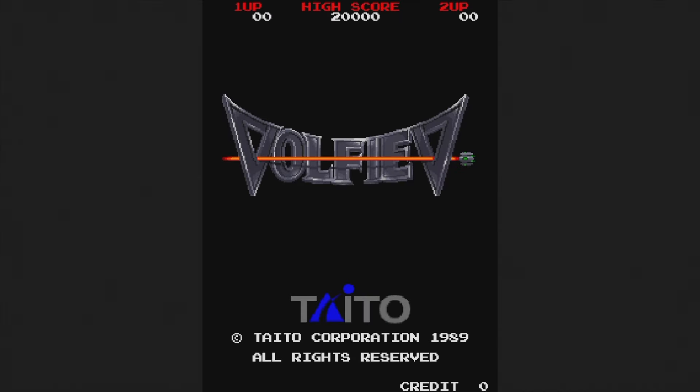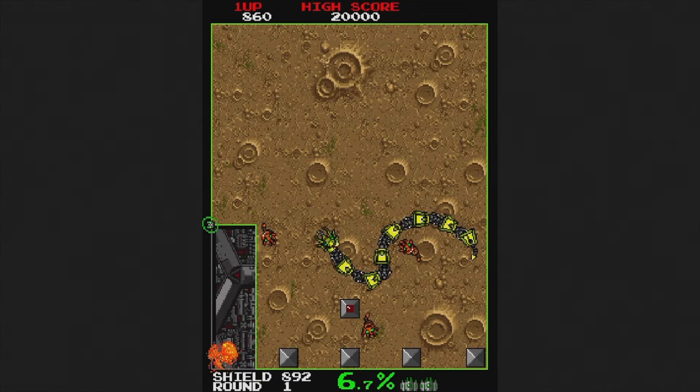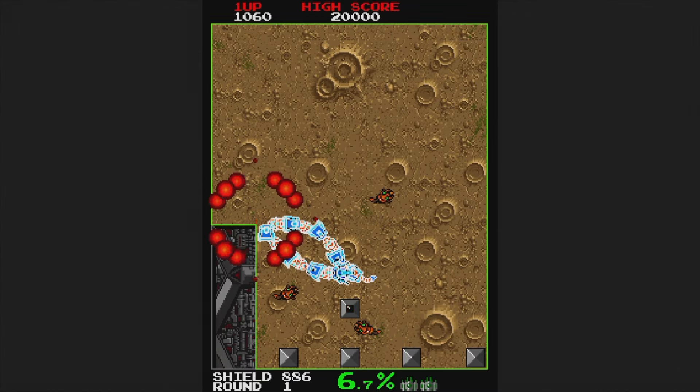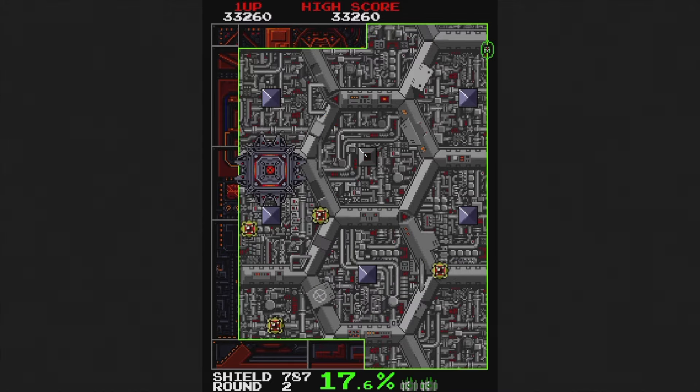The last built-in game is Volfied, though I think the logo looks like it says Volviev. Taito thought we needed a 1989 update to Qix, and that's exactly what this is. You can get some cool temporary upgrades, but I don't really care for it — especially the droning audio.